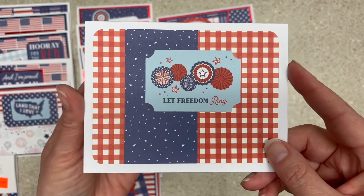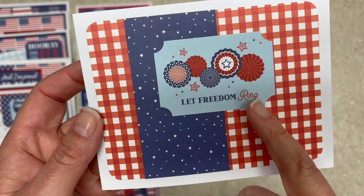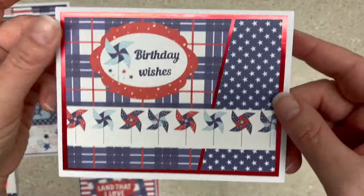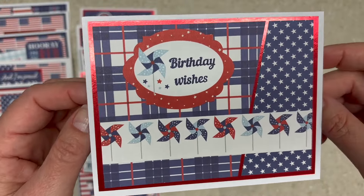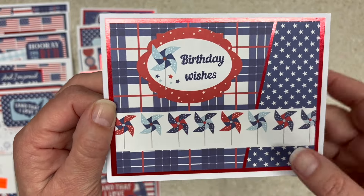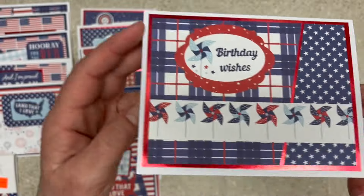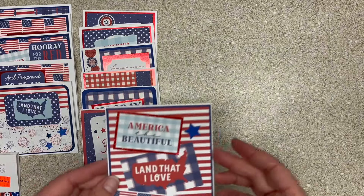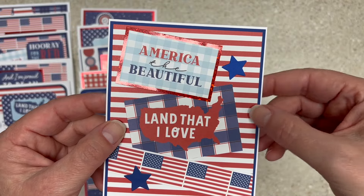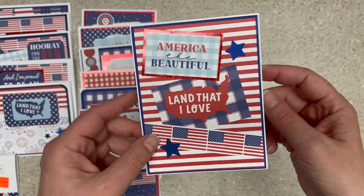It was actually an ephemera piece from the collection — I didn't die cut it myself. Same for this one: Let Freedom Ring, with two layers of paper and rounded corners. Birthday wishes — I really liked these pinwheels in the collection, the red, white, and blue pinwheels. The ephemera was from the ephemera pack. This birthday wishes stamp maybe isn't the highest quality, but it was the one I had handy. I have pinwheels on the inside too. America the beautiful land that I love, with some stars and flags. Some of them I was really trying to use that paper.